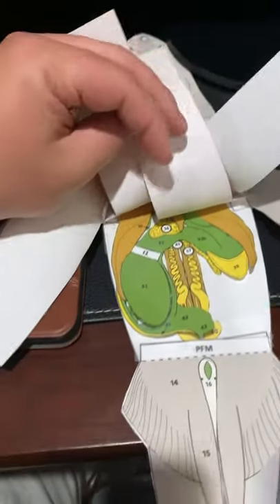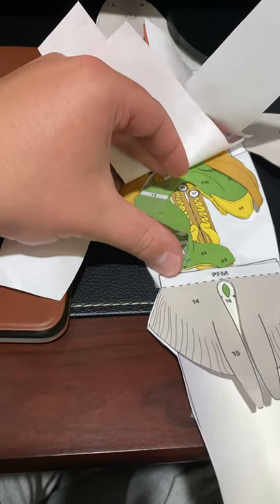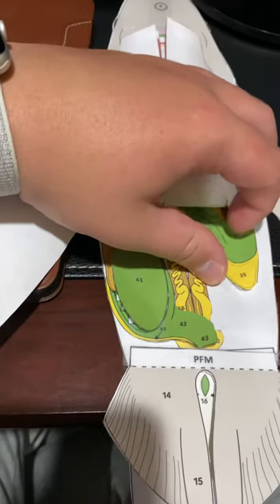Here's the digestive tract and the stomach, and here's the intestines and the flaps. It goes through and it's got a flap that covers it — there on the outside — and then there's a flap that covers it here as well.